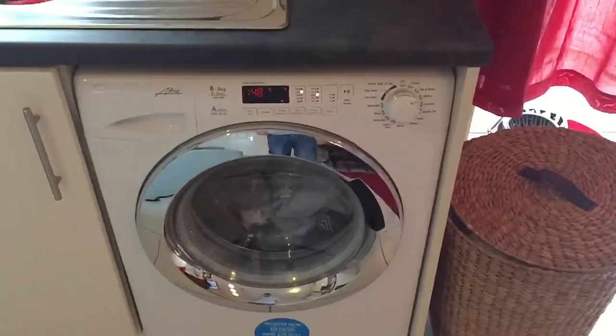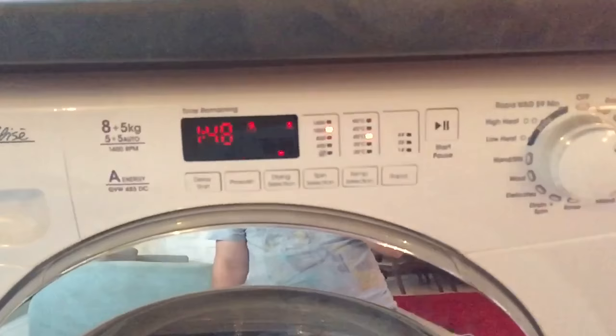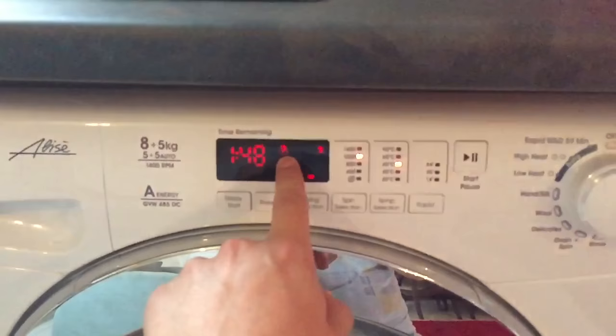It's worth mentioning a really good function I hadn't come across before. Samsung are shouting about their add wash feature with a little door on one of their machines, but on this one if you're midway through a wash and you've forgotten to put something in, you can pause the wash. After a few minutes the lock function will come up, you can open the door, pop something else in, and then carry on.